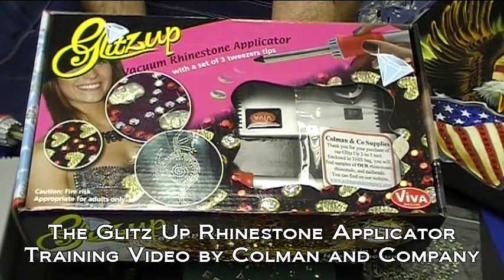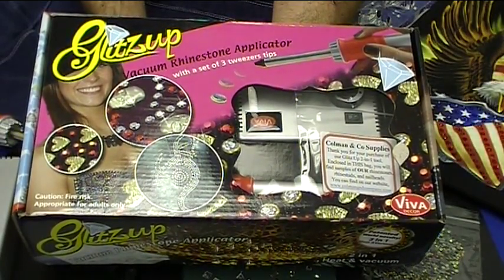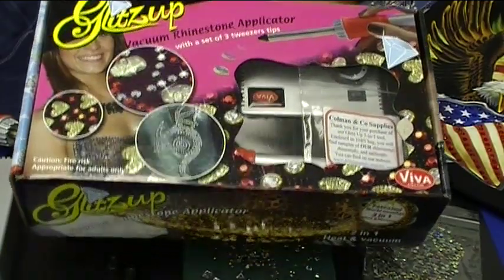Today we're going to talk about the Glitz Up vacuum rhinestone applicator. What you see here is a fancy little box with all the little fun stuff inside, and that's what we're going to go to right now.